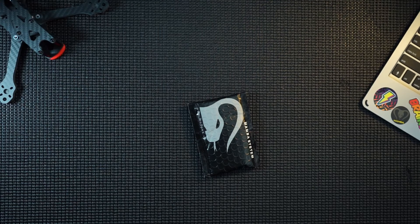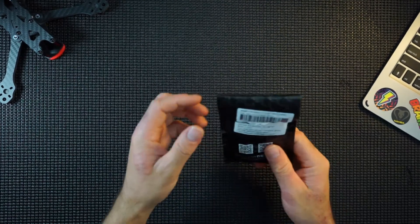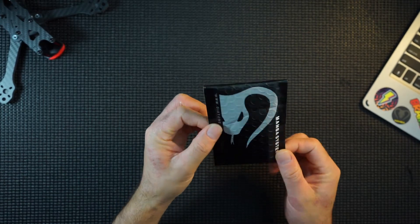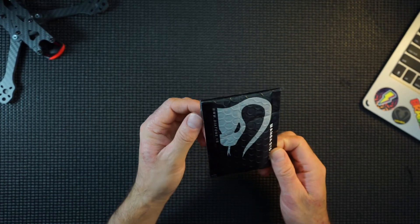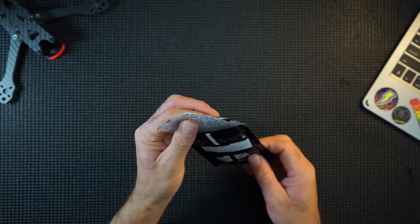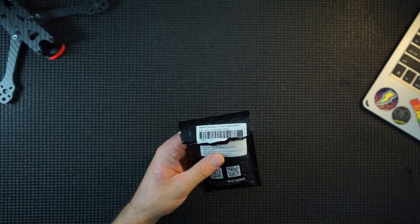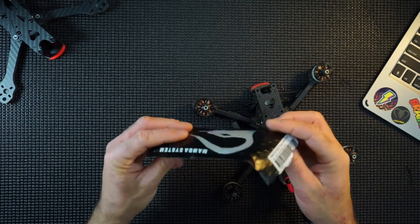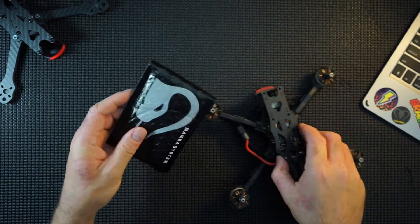Hi guys, what I've got here is the Flashbang LED board from Diatone. This is a product which I thought about using and I've never given them a go before, so we're going to crack this open, grab an old quad, connect these LEDs up and see how they work. So stick around.